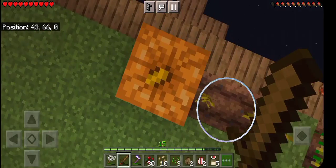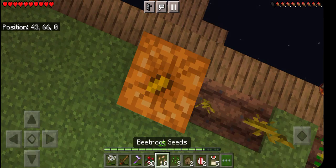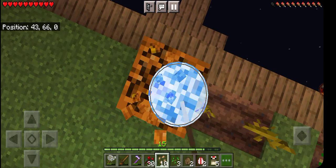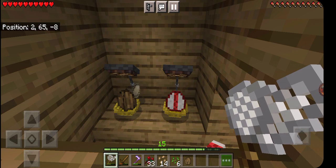I got my first pumpkin! Now I just need to build an actual farm. Day 27, I'm doing some more breeding.